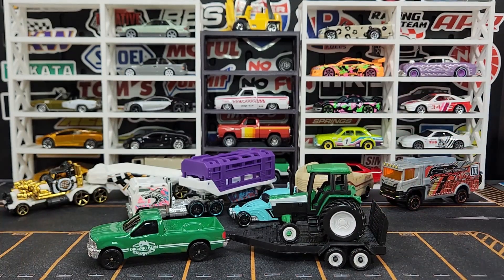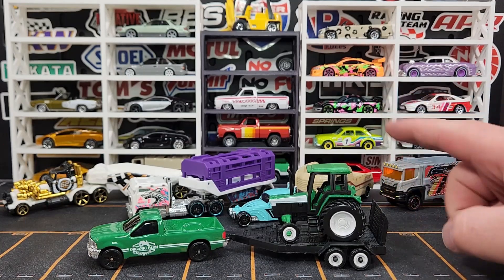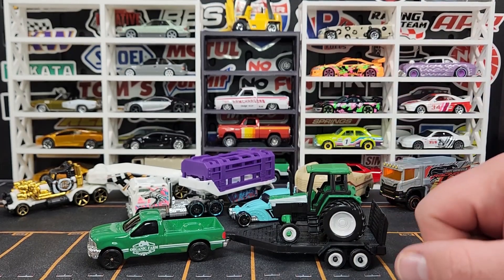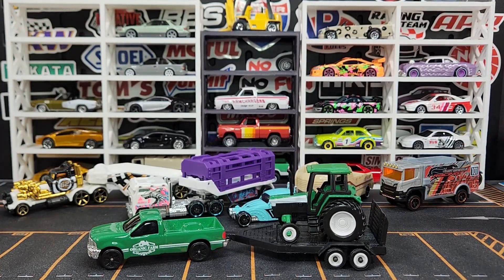That is Diecast Haul number 49 — a nice big haul. Not the greatest mix but really happy with some of it, especially those M2 trucks, the Bugatti, and that Centra — that thing is money. Appreciate you guys, thank you very much, catch you next time here at Level M. Peace.